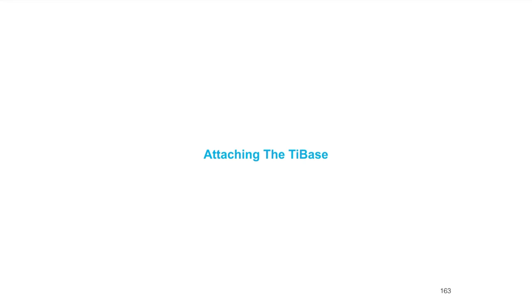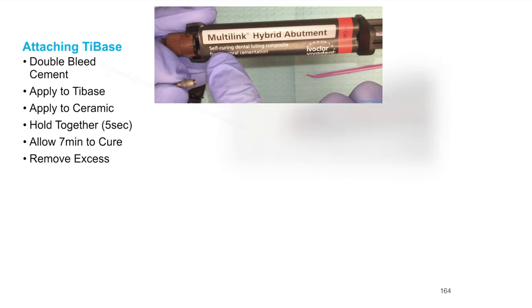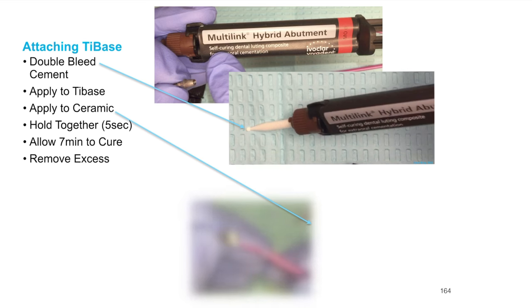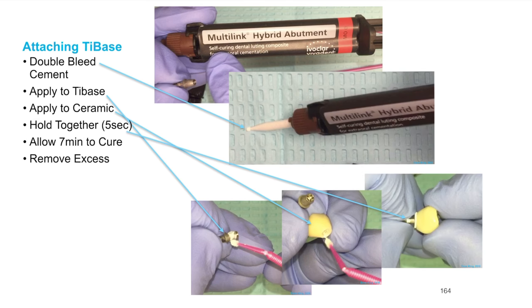Welcome back. In this lecture we're going to talk about the very final steps of attaching the tie base to the ceramic. Attaching the tie base is not difficult. Like almost every single restoration that is cemented or bonded, we want to make sure we're doing several things. First step is to always double bleed the cement. We've already prepared the ceramic and the tie base in a previous lecture. We're going to apply that cement not only to the tie base but also to the ceramic, then hold them together for just a few seconds.